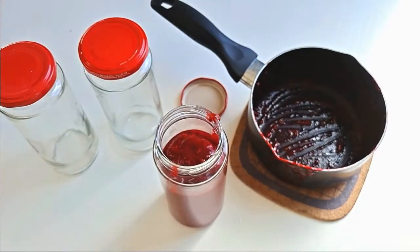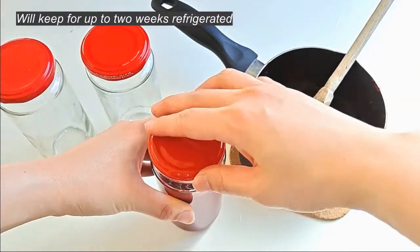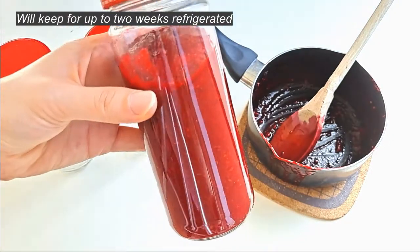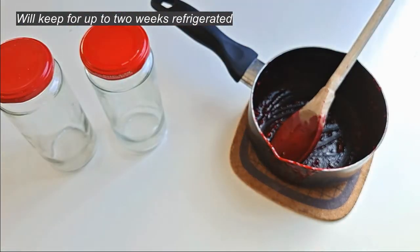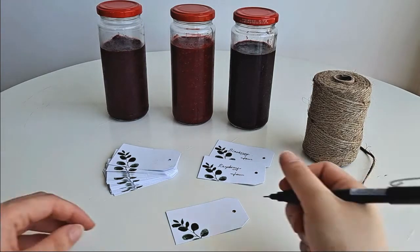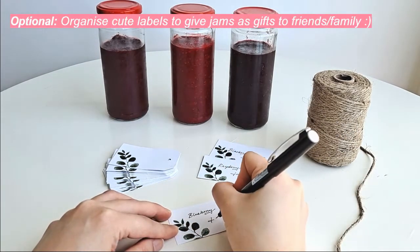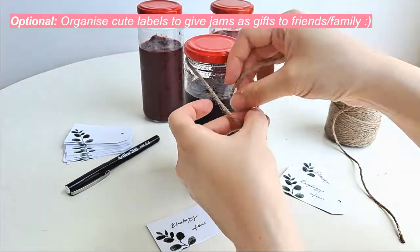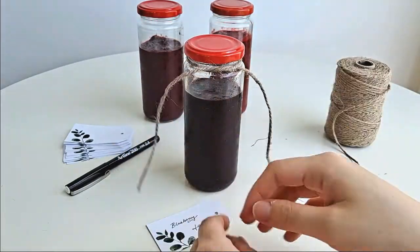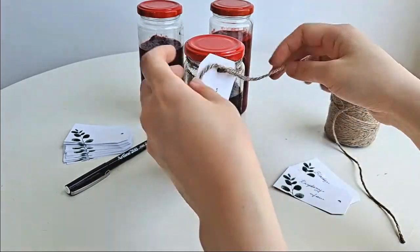That's a healthy jam recipe that is low in sugar and high in omega-3s. These will keep for a couple of weeks — just make sure to keep them refrigerated. Once my jams were set, I got some cute little tags and twine from Kmart and did up some labels for the jars. I think these would make great little gifts when visiting a friend's place — I'm also thinking about making cranberry jam as little Christmas gifts this year.